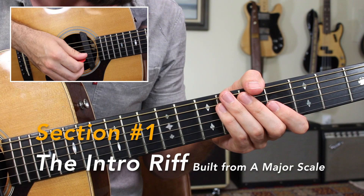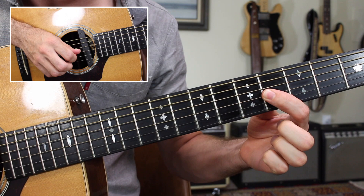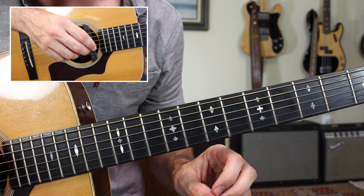Okay, close look at the fretboard and also my pick hand. We're in standard tuning, key of A. Getting started with our intro riff — let's get it. Breaking that down nice and slow: it begins with two measures of the A major chord, over which we play a simple melodic line.